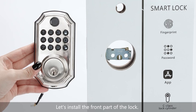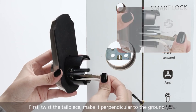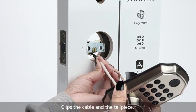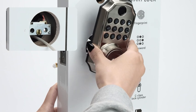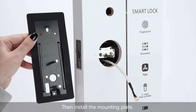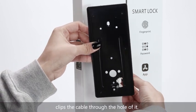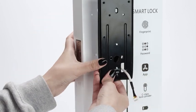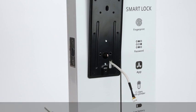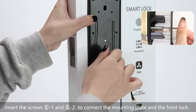Let's install the front part of the lock. First, twist the tailpiece to make it perpendicular to the ground. Clip the cable and the tailpiece together. Then install the mounting plate and clip the cable through the hole of it. Then use the mounting screws to connect the mounting plate and the front lock.